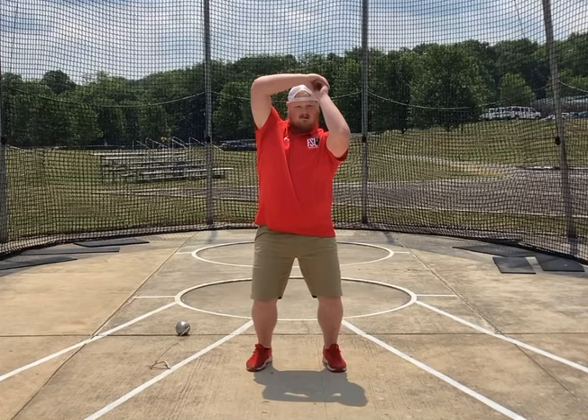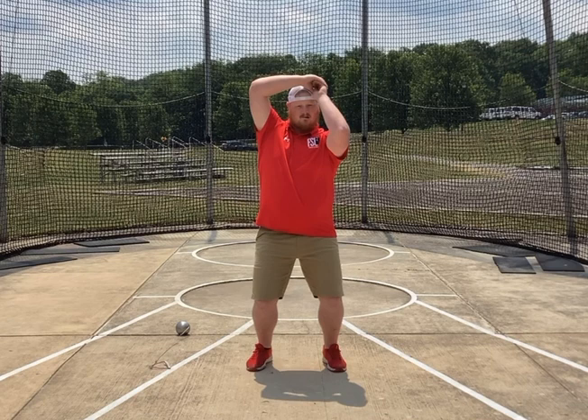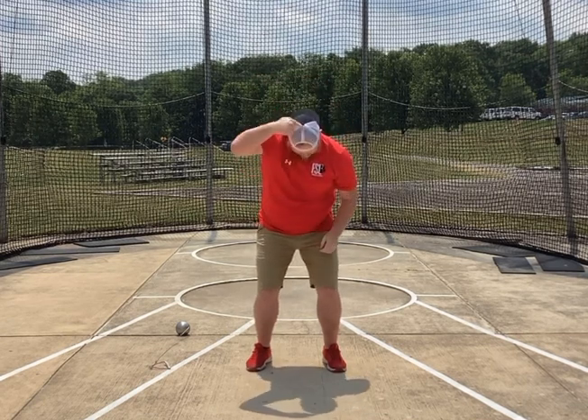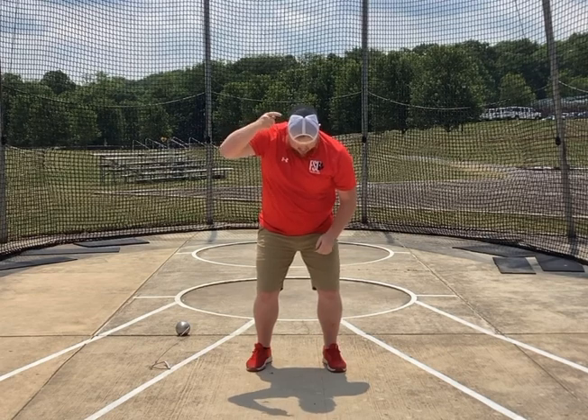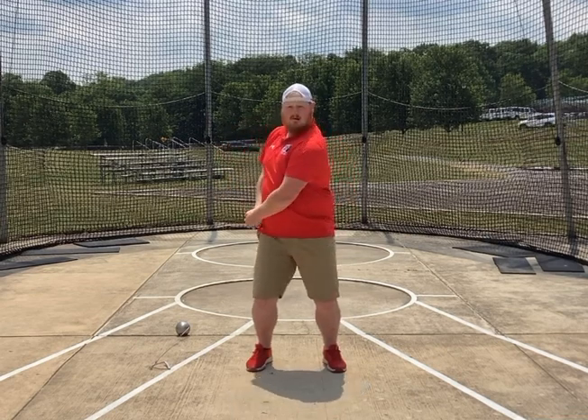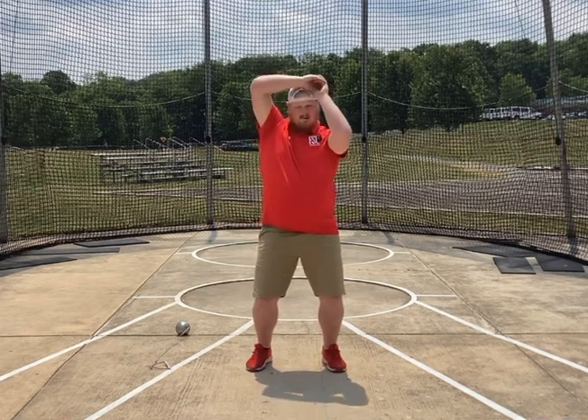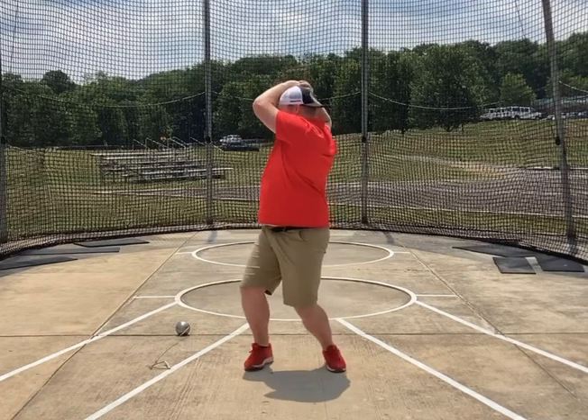Now from this position, what we want to do is take it from the front left corner of our head to the back right corner of our head. Take it from the front corner to the back right corner. So we call this: holster, draw, T, comb the hair and open.